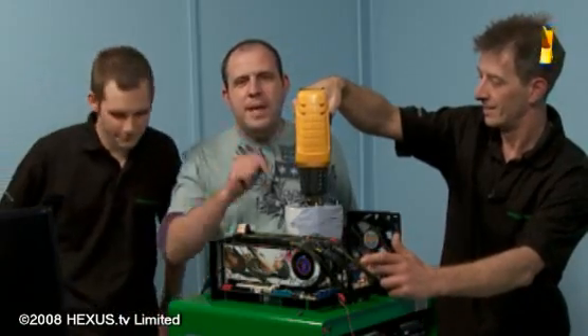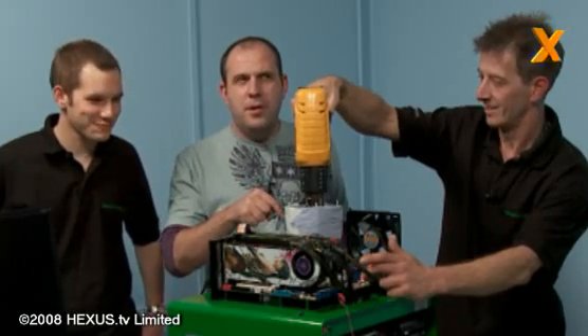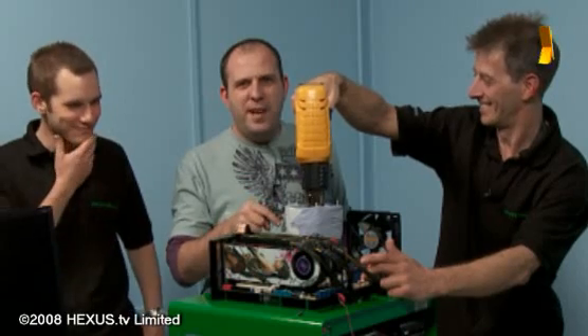Come back soon on Hexas TV because we are going to be warming up our super-chilled pot, to then chill it again once we've warmed it.